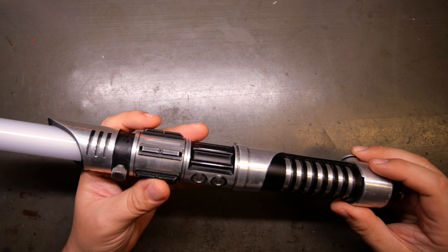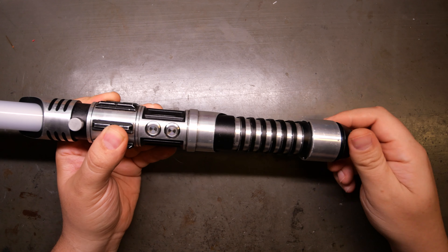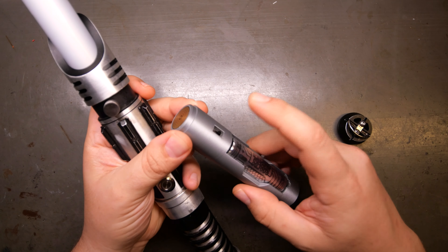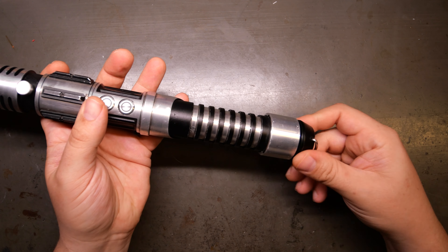It just allows you to do really whatever you want. When you're all done with the saber, just pop this out, drop out your chassis, turn it off, and you're good to let it sit. There you go.